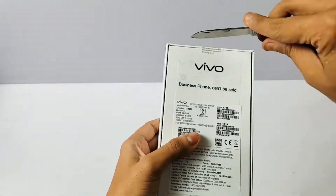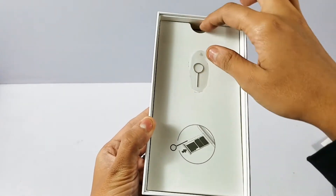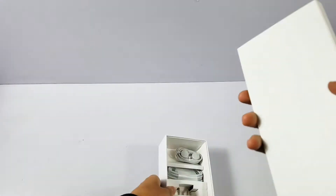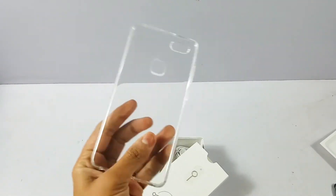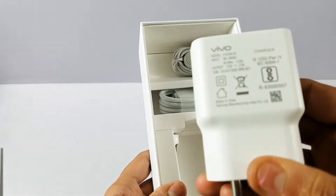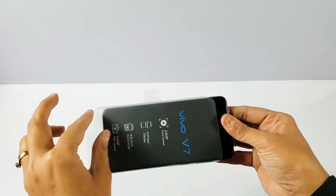Let's open the box. Inside the top of the box is the Vivo V7. There is a SIM tray ejecting pin, and this sign indicates that the phone has a dedicated micro SD card slot. The box also includes a transparent mobile case, a quick start guide, a warranty card, a charger at 5V, a micro USB charging cable, and basic earphones.